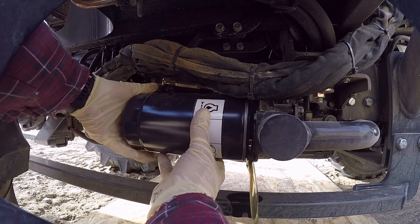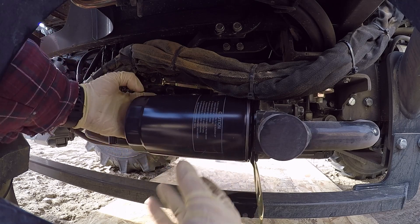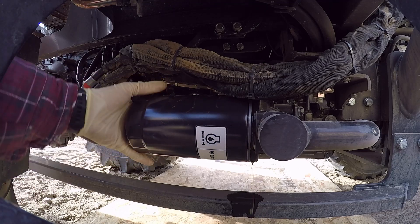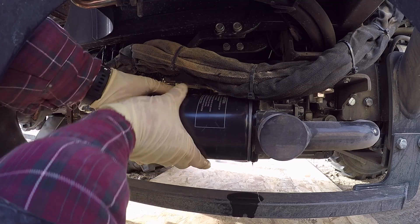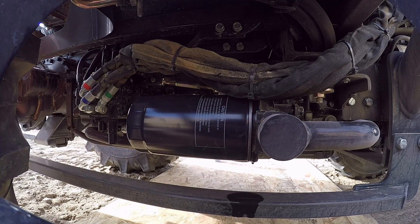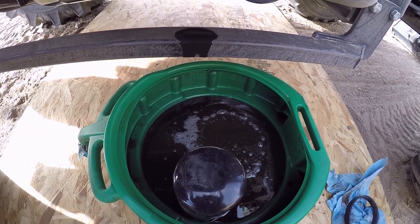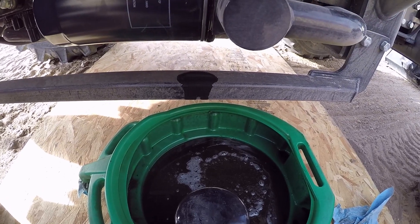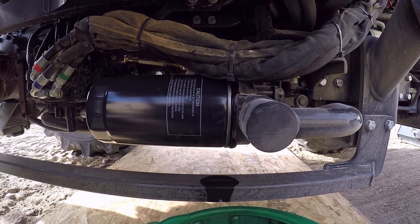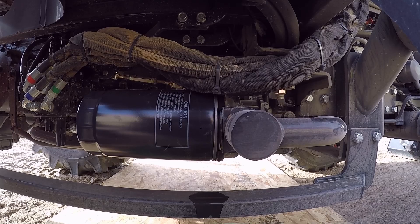That's a pretty strong magnet there — it's hard to get the filter off and back on. As you can see, we lost a little bit of oil, not too bad, made a little bit of a mess. I'll get that cleaned up and we'll go check the oil and see what we need to add.